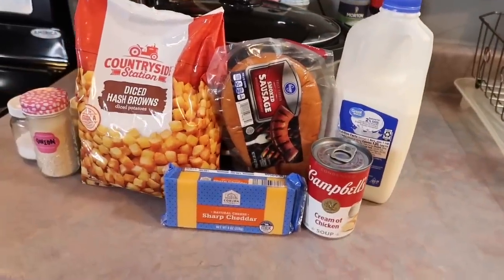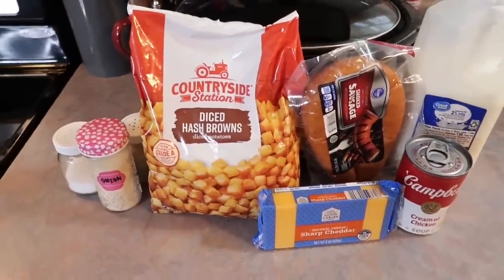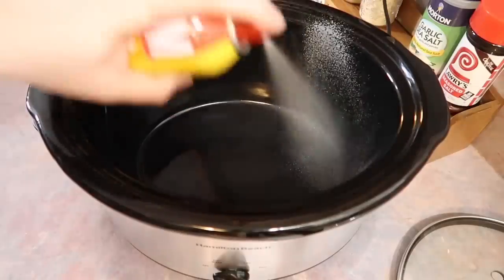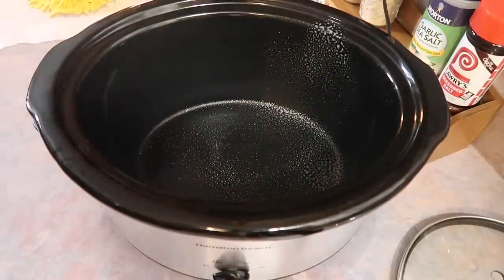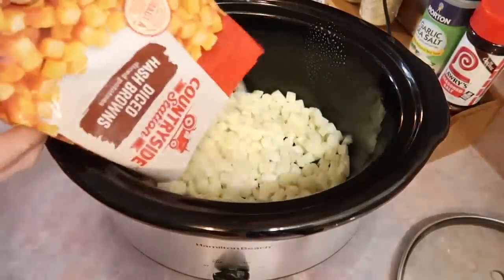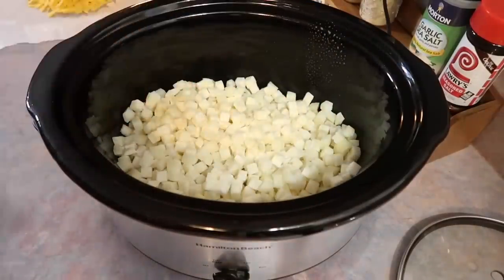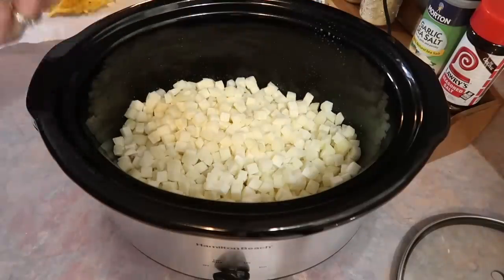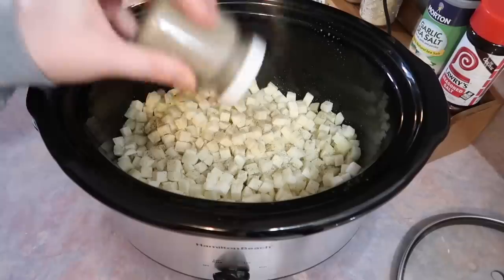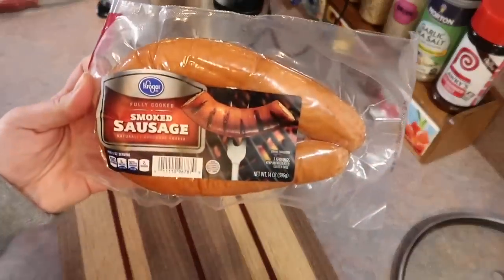Next I made a cheesy hash brown casserole with smoked sausage. I know this recipe has been around a long time, but this was my first time doing it. I started by spraying my crockpot with some Pam cooking spray and dumped out a whole 32-ounce bag of frozen diced hash browns — I did partially thaw them, but I don't think that necessarily matters. I seasoned the potatoes with salt, black pepper, and onion powder. Again, if you like onion, feel free to dice one up.